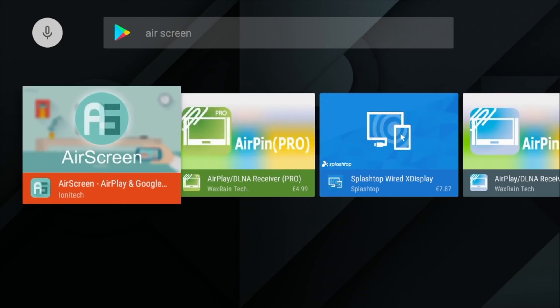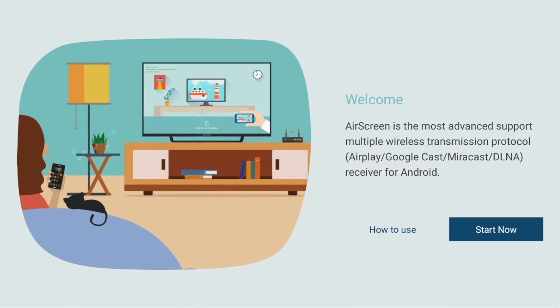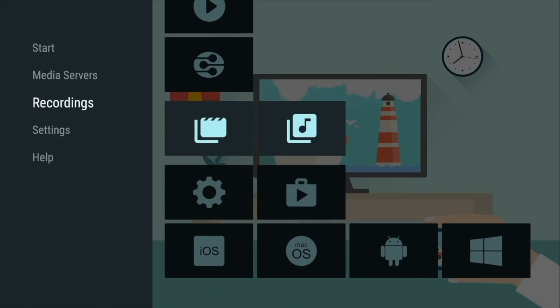Once you have that app installed, that's it. There are a few settings you can change, like the device name to something friendlier, but in terms of setup it's as simple as installing and starting the app. Every time you reboot your machine the app will run in the background, so you don't need to do anything.